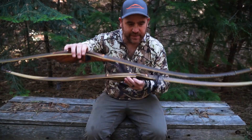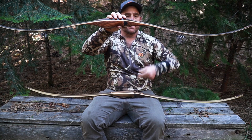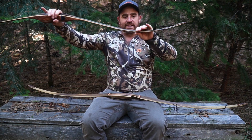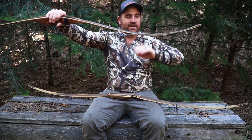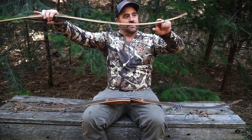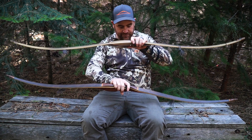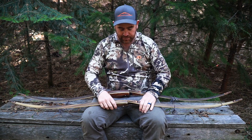Once we get them unstrung you can definitely see the difference. This is the Edge — see how much more deflex it has coming off the riser. If you look at the Chief compared to the Edge, it's pretty flat coming off the riser. And if you look at the reflex coming into the Edge, it has a lot more reflex — it almost looks recurvish when it's unstrung. The Chief has some reflex up towards the top of the limb, but the Edge is deeper. And of course there's a lot more in the riser of the Edge. Those are the differences in the profiles. Now let's go shoot them.